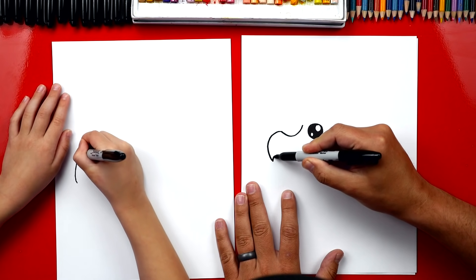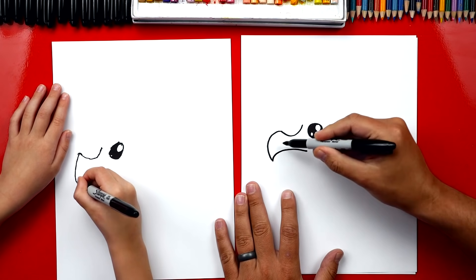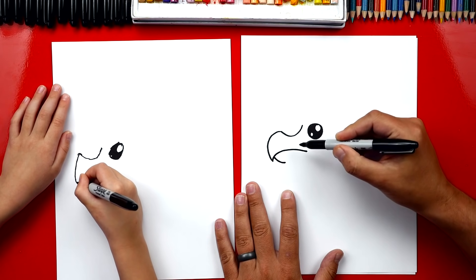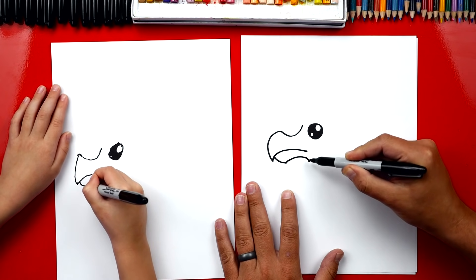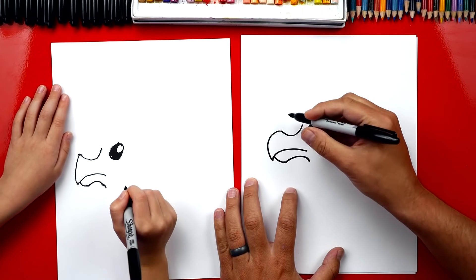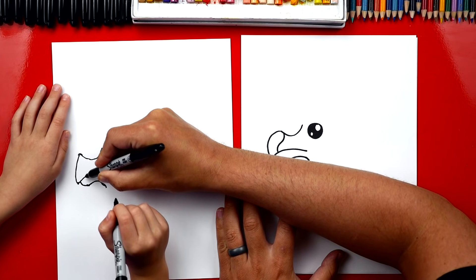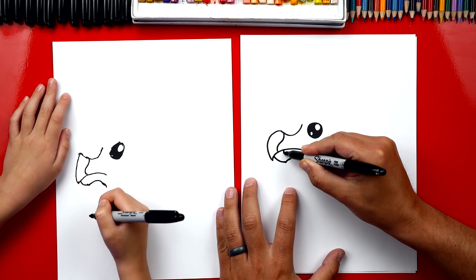Now we're gonna draw the mouth. We're gonna draw a curve that comes up and back — start right here and draw a curve that comes up. Then we could draw the bottom of the dodo's mouth, a curve that comes down, just a little one. Then we're gonna draw a curve going the other way again. They have weird shaped beaks, don't they? Now on his beak, let's draw an S curve — curve this way and then back the other. See how it curves both directions: start there, curve there, and then back down.